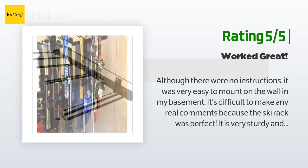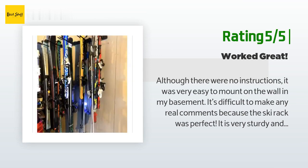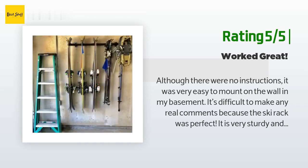My only issue is that I could actually fit more than five hangers on the rack, so I'd be interested in buying another one or two hangers if they were sold separately.